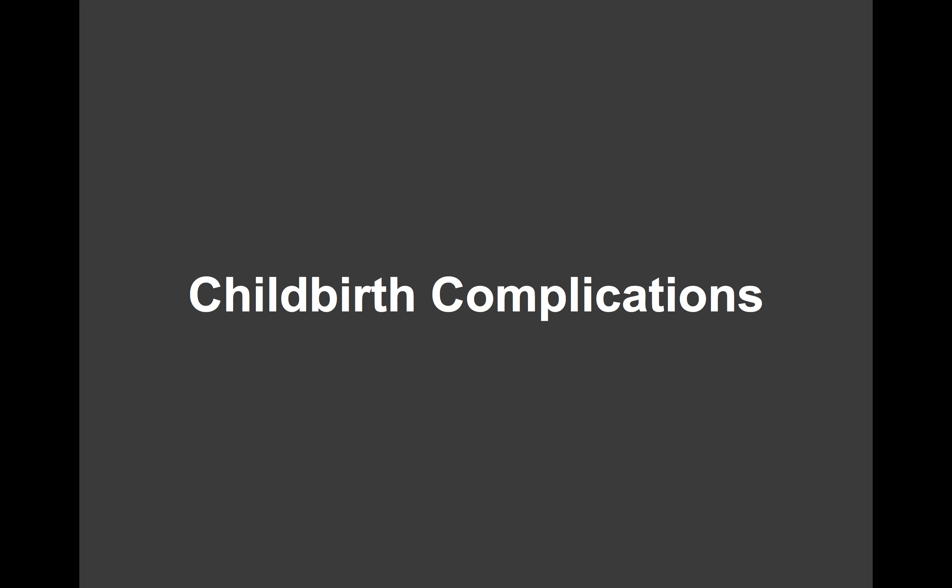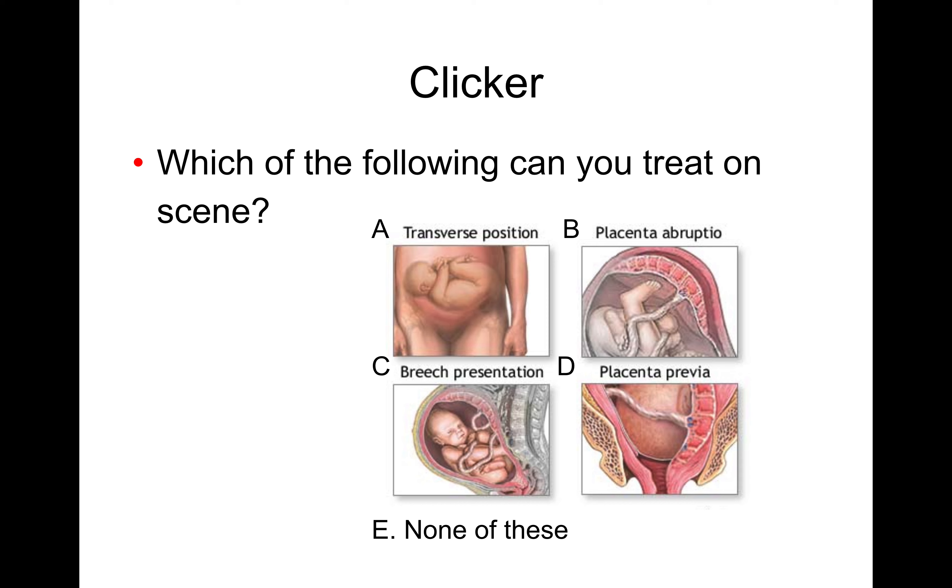That was the normal childbirth — so what complications can arise? There are a few: baby sitting sideways in a transverse position, placenta abruption where the placenta is becoming detached from the uterus, a breech presentation where something besides the head is coming out first, and placenta previa where the placenta has formed close to the cervix. Which of these can you treat on scene? The answer is none — you need to transport.